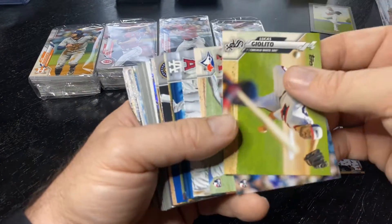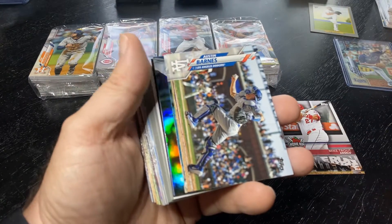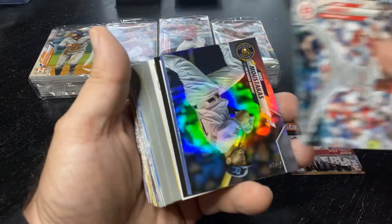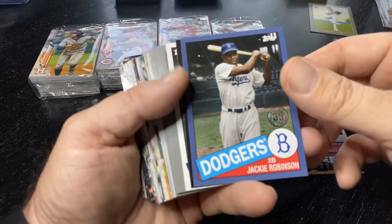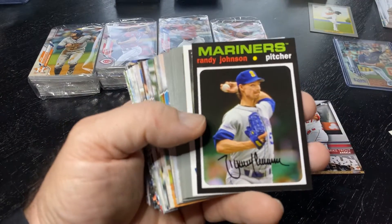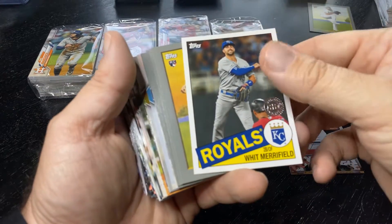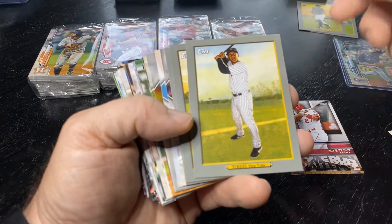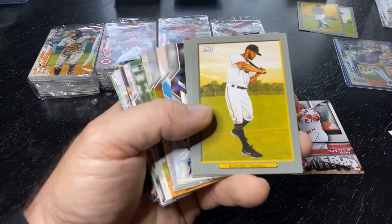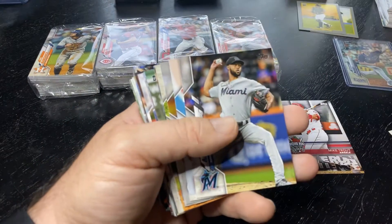We've got a silver foil. How about a Yordan Alvarez silver foil! Mike Moustakas silver foil. Blue border. Jackie Robinson. We've got the Topps Choice. Randy Johnson. Whit Merrifield. We got a rookie there. We got Gleyber Torres. El Tuve — he's going to get beamed on opening day.